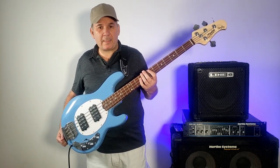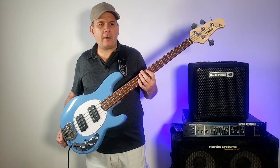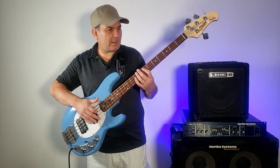They are great sounding instruments, very close to their American cousins to the uninitiated ear at least. Let me show you what this sounds like — I love the way this thing sounds.